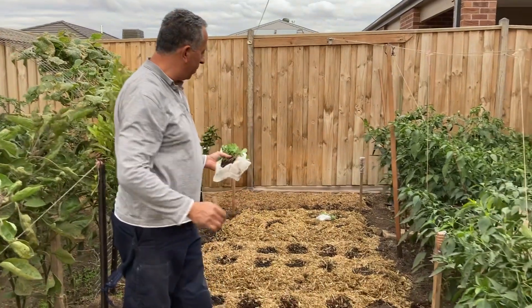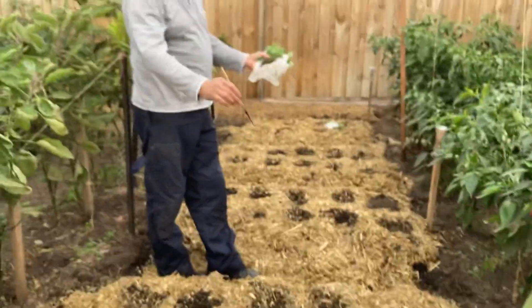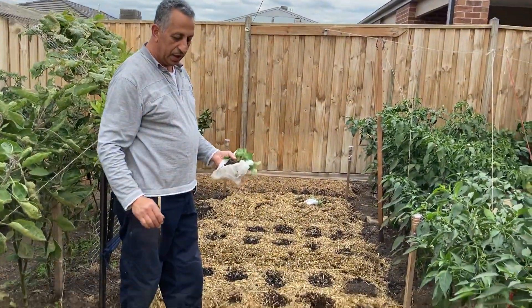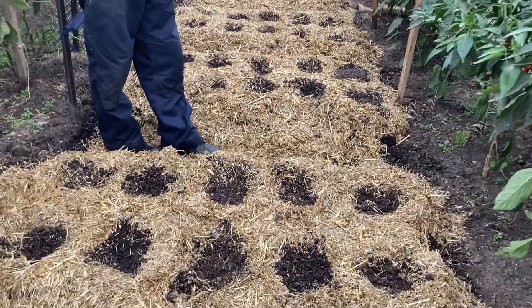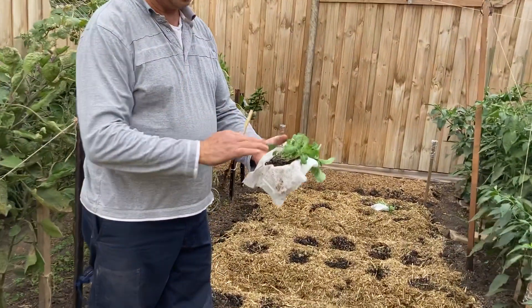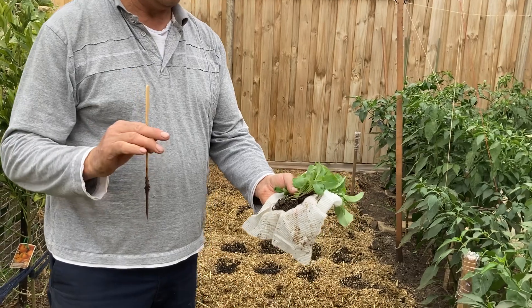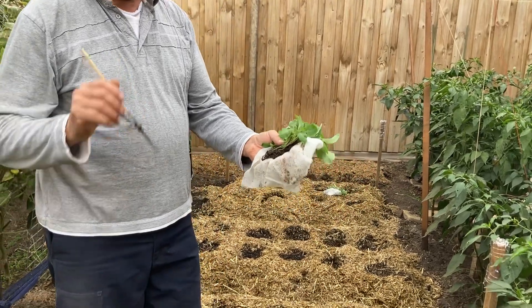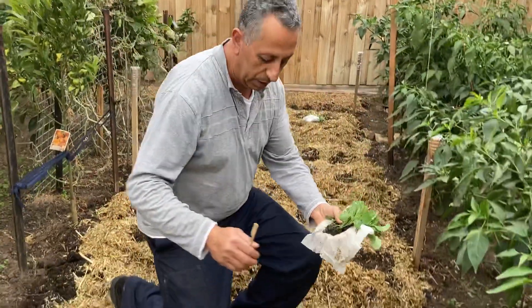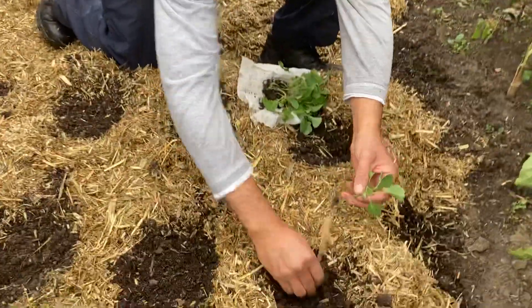I've got four garden beds I prepared with mulch and I left the spots where I want to plant ready to plant. I got the seedlings — these seedlings I planted from seeds around 17 days ago — so I'm going to start planting now.